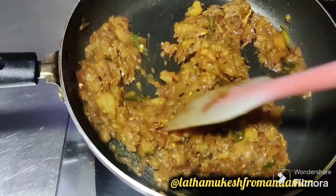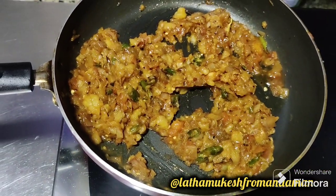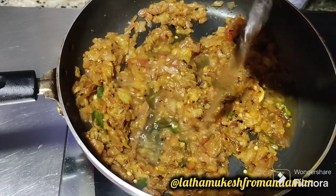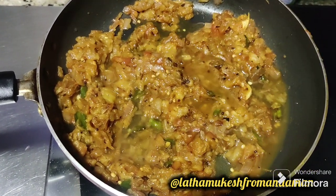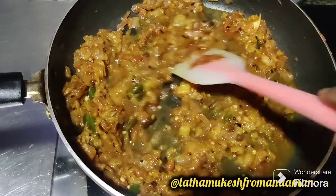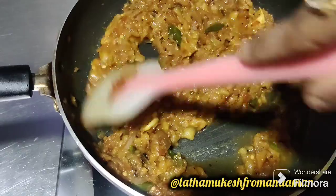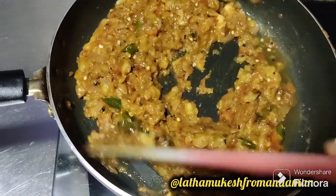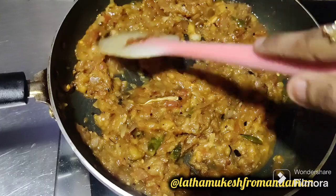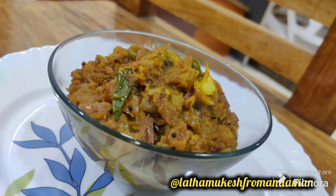We will cook it all well. This is ready. You can see the recipe of the kathri kawacho. Please like this video and subscribe to our channel. Bye!